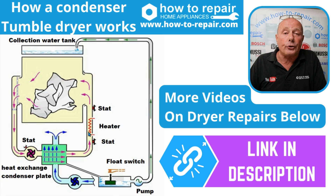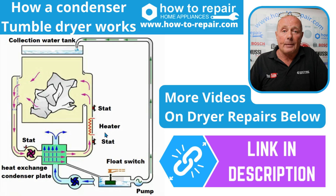Heat pump tumble dryers do take longer because they do not have the heater, which really creates the heat. This circuit runs normally somewhere in the region of 60 degrees, or whatever setting you are setting on the program. You may have a delicate setting, which makes sure that the air going through the drum never exceeds 35 to 40 degrees. On normal cottons, it would go up to 55 to 60 degrees, depending on the manufacturer of the machine.